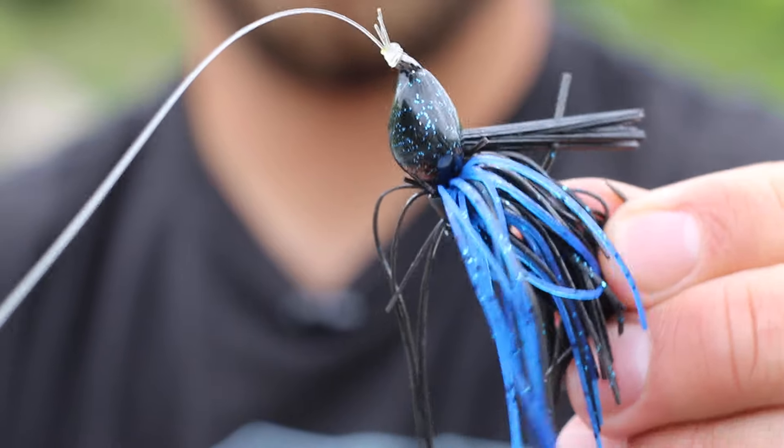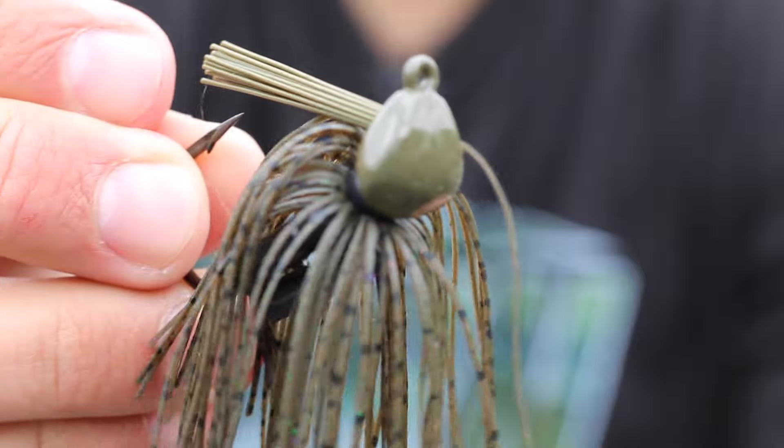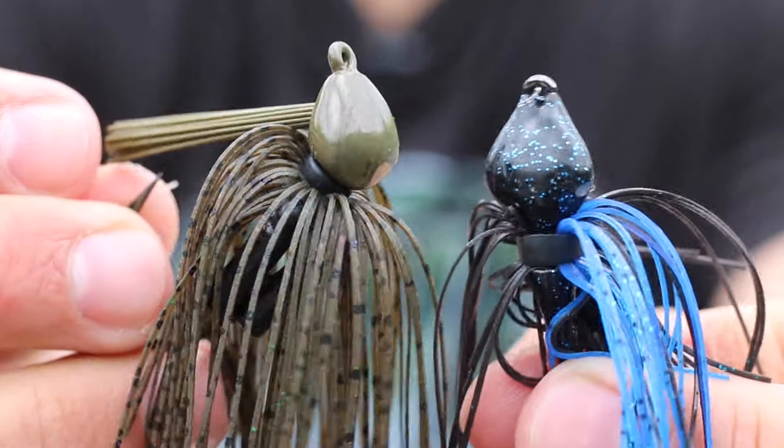The biggest thing you want in a jig is a very flat head. A lot of times if you can find an arky-style jig, that's the one you want. My two favorite skipping jigs are the Strike King Structure Jig and the Freedom Tackle Structure Jig. The biggest characteristic they have in common is a very flat head — just like skipping a stone, the flatter the rock, the further it skips, and the flatter your jig head, the further it will skip.